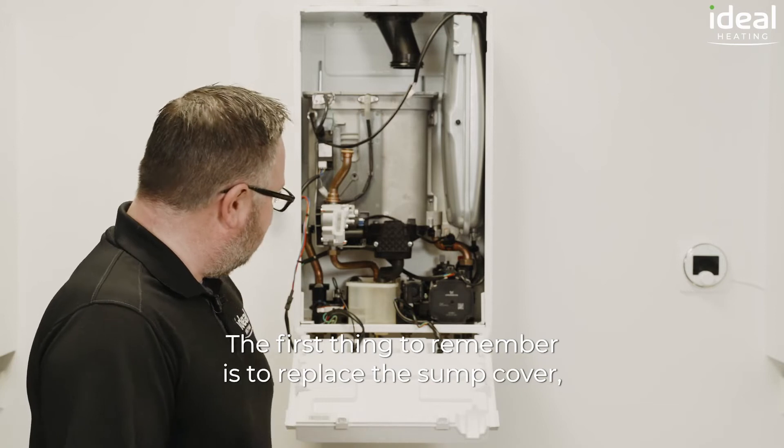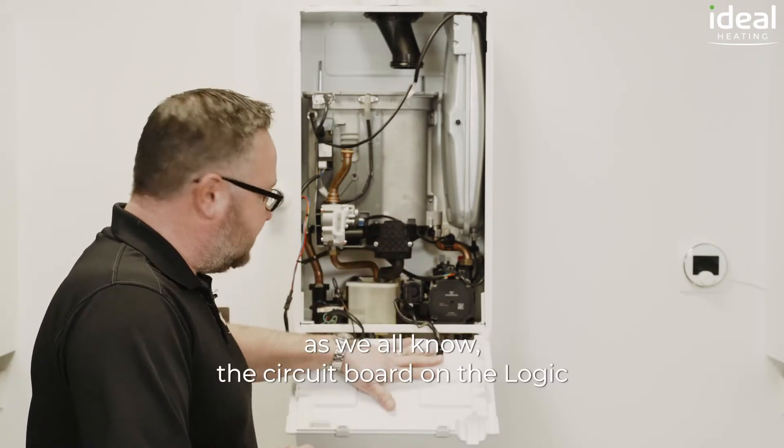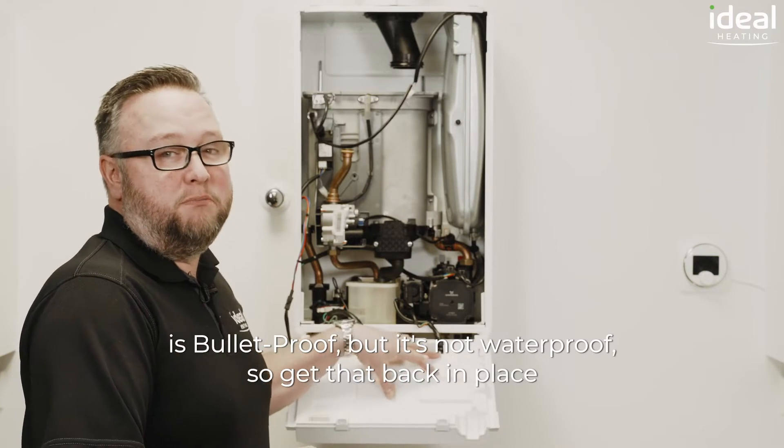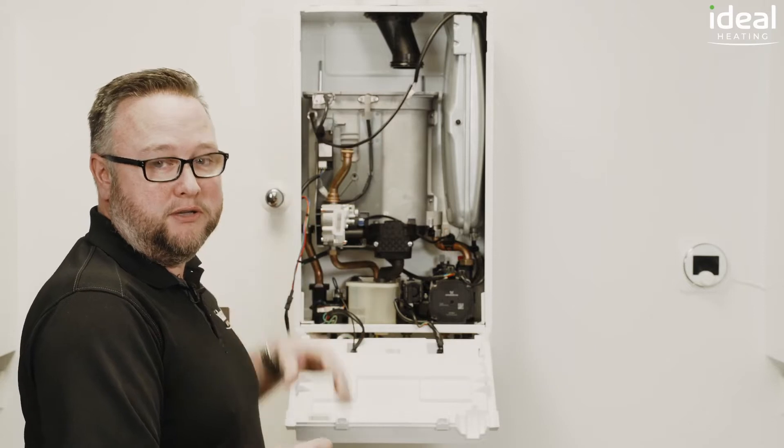The first thing to remember is to replace the sump cover. As we all know the circuit board on the Logic is bulletproof but it's not waterproof, so we'll get that back in place before we start pouring any water through the heat exchanger at all.